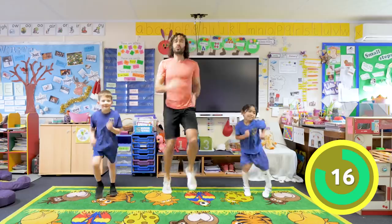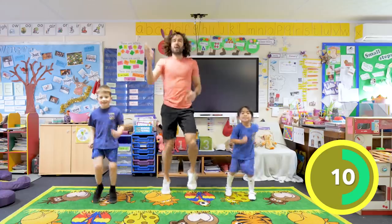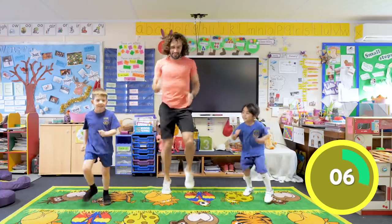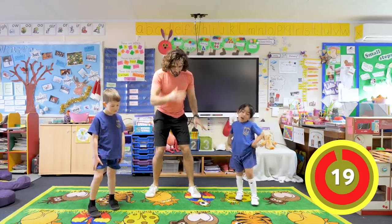Keep going! Twenty seconds everybody - fast as you can, fast feet! Look up at the camera, wave at everybody - hello! Keep running everybody. We have got five seconds - four, three, two, one - and rest! Brilliant, right relax.